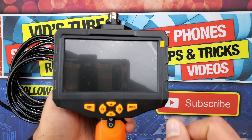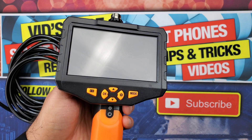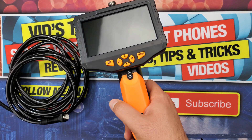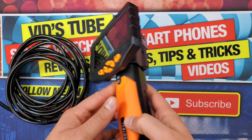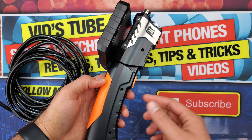Now let's have a look at the unit itself. There is a 4.5-inch IPS high-definition display with 854 by 480 pixel resolution. Let's peel off the screen protector. The unit itself is very ergonomic to handle, very lightweight, and has a solid build quality.